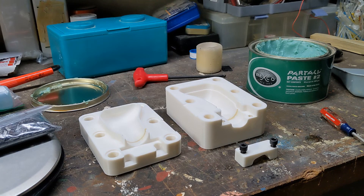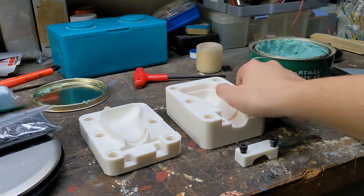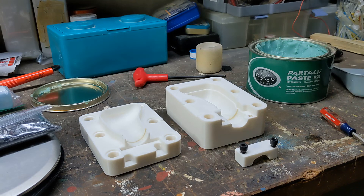The next thing I'm going to do to prep this mold is apply mold release wax. I'm just going to give this a thin coat on the inside of the mold. It's going to do two things: one, it's going to let us remove the part pretty easily, and two, it's going to coat the inside and smooth out some of those ridges we get from 3D printing, so hopefully we get a smooth finish on the outside of the part.